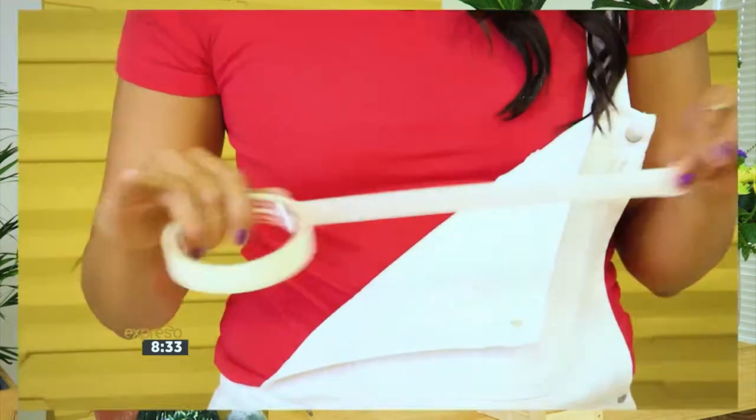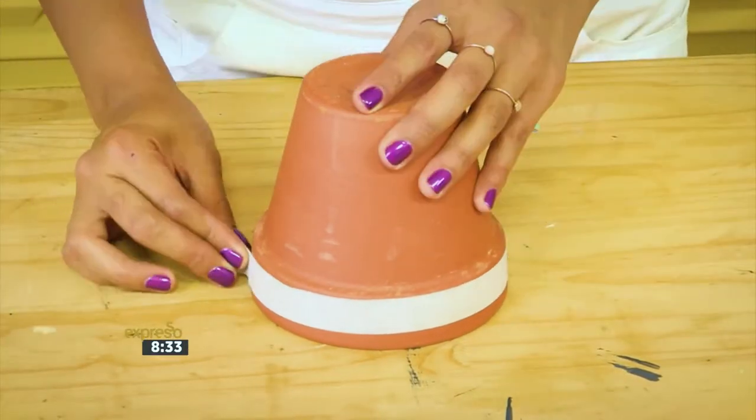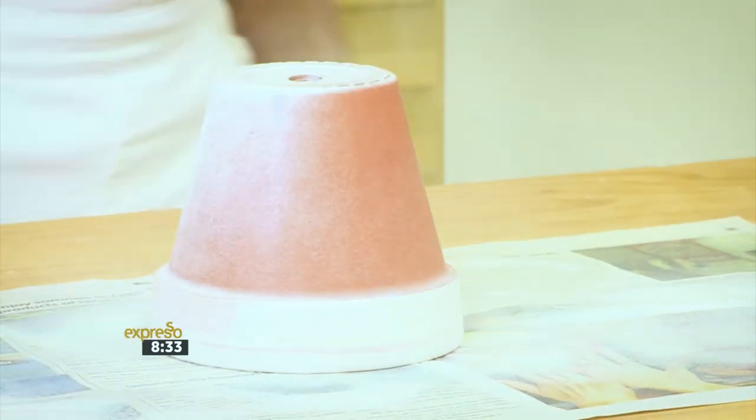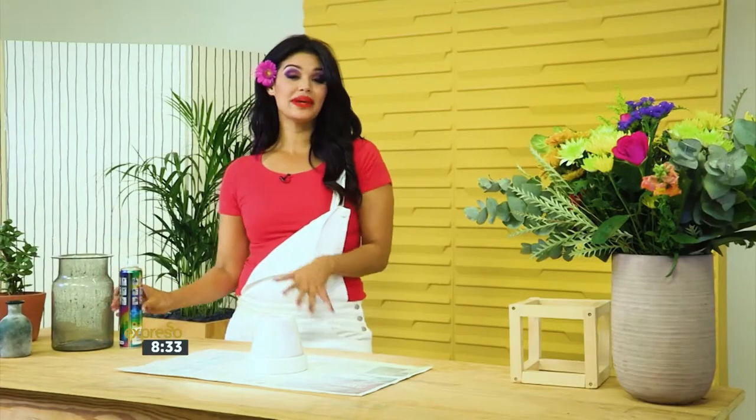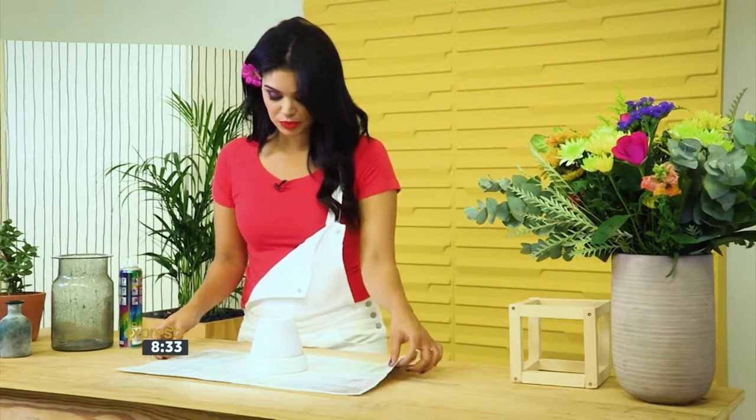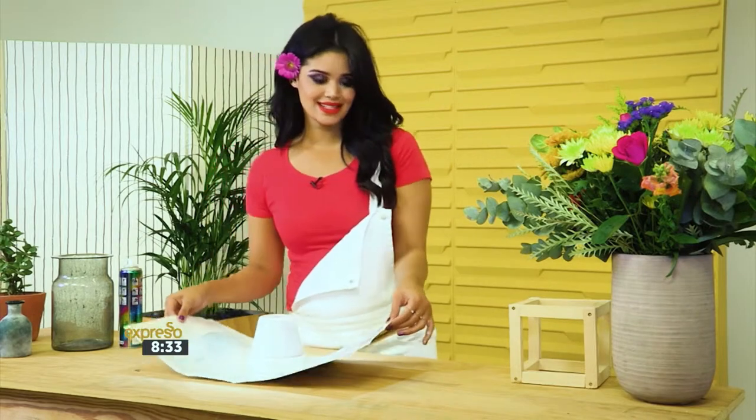Next, I want to give my terracotta holder a beautiful modern finish and touch. So I'm going to apply some spray paint, but I don't want the entire holder painted. So I'm going to be using some painter's tape to make sure I get the right effect. Now that we have our terracotta holder spray painted, I'm going to set it aside to dry.